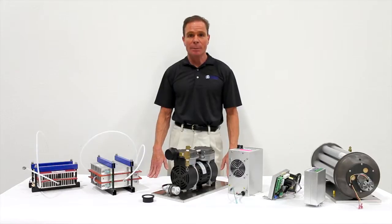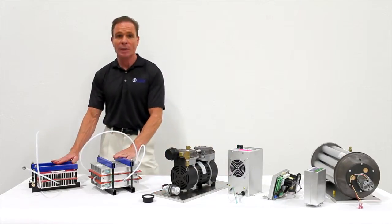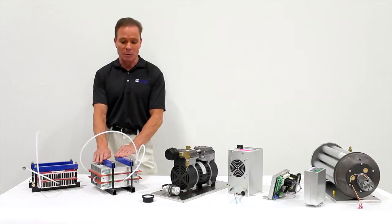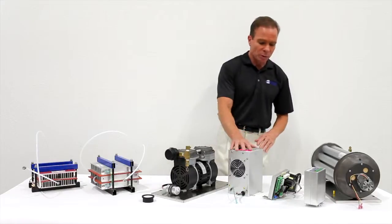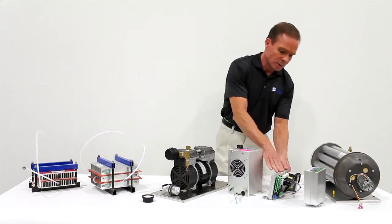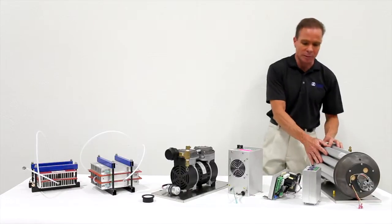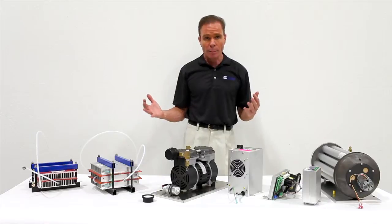I'd like to share with you the major components of the ozone generator. Starting over here, we have the reactor cells, which come in various sizes — this is an 18 gram per hour cell, this is a 30 gram per hour cell. Over here is the oilless compressor. We have two versions of our power supply: this is our high output power supply, this is our low output power supply. This is the power supply controller, and over here we have the oxygen concentrator.